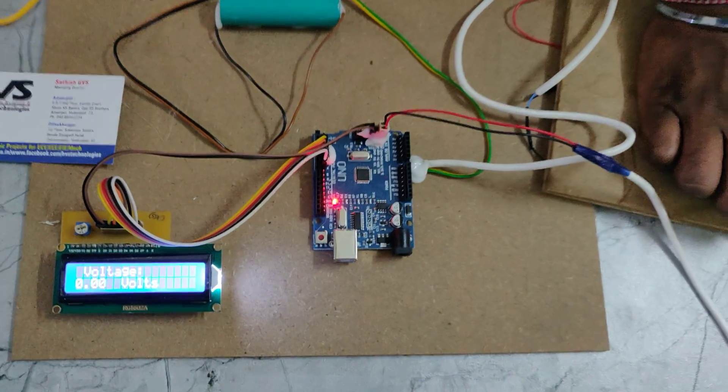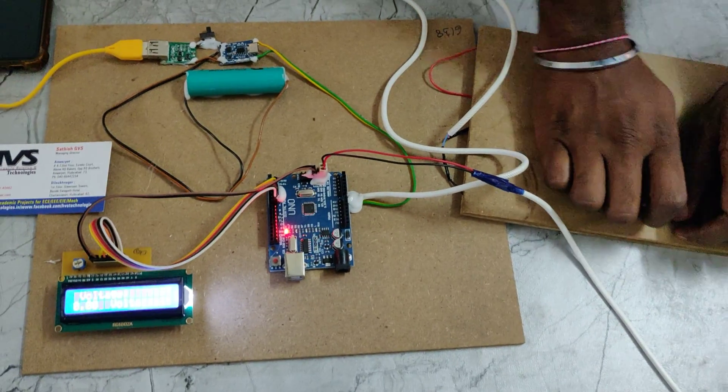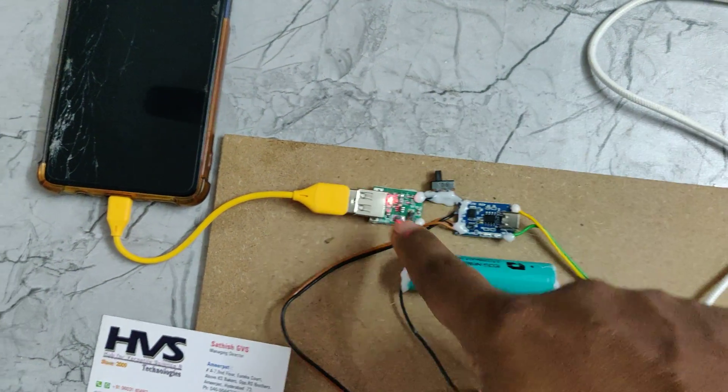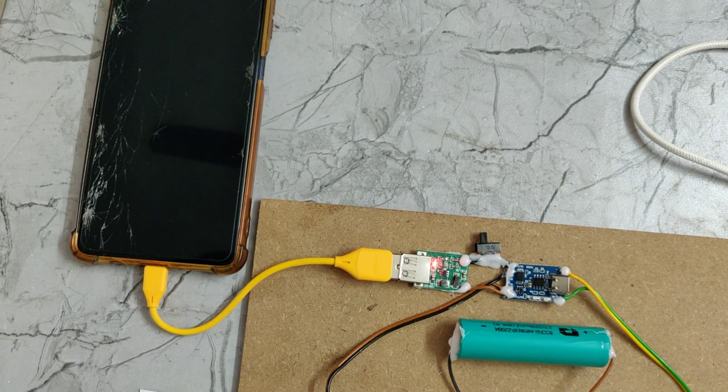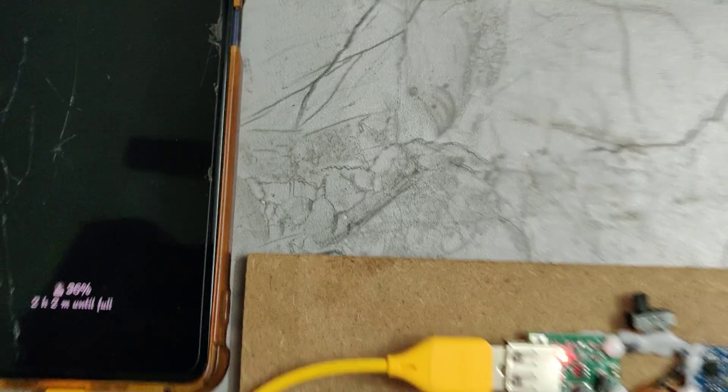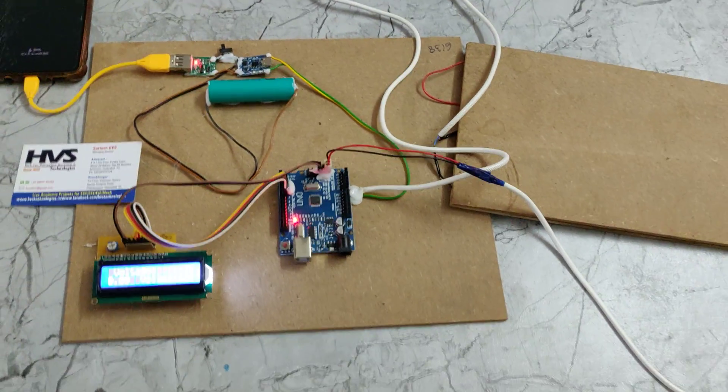The maximum generated voltage from the piezo plates is 5.23 volts. If you want to charge a mobile phone directly, just switch on this — there will be a light indication, and the mobile phone is charging.